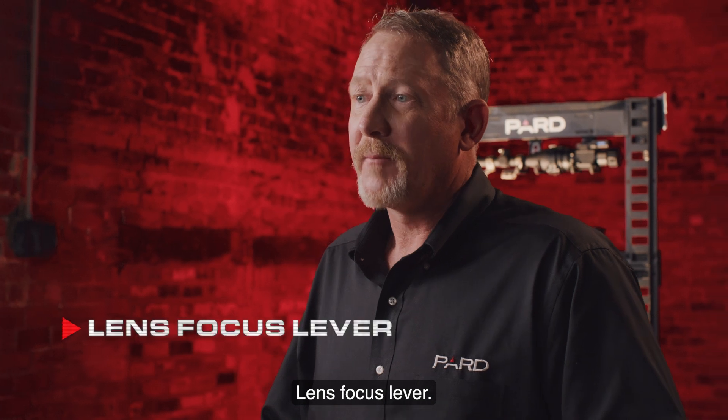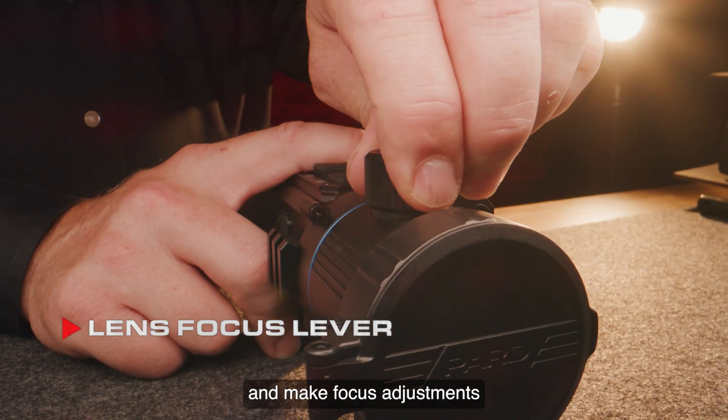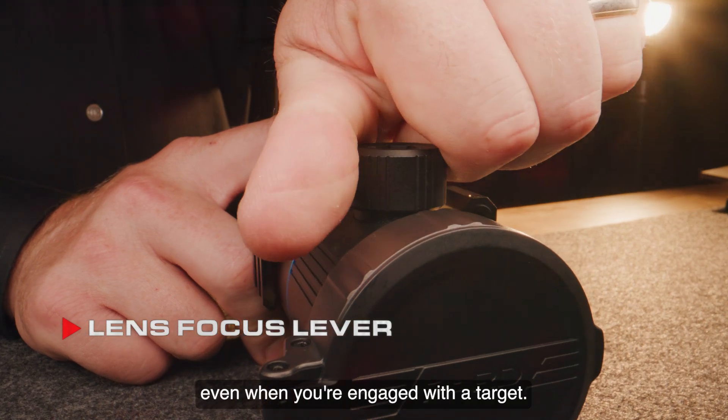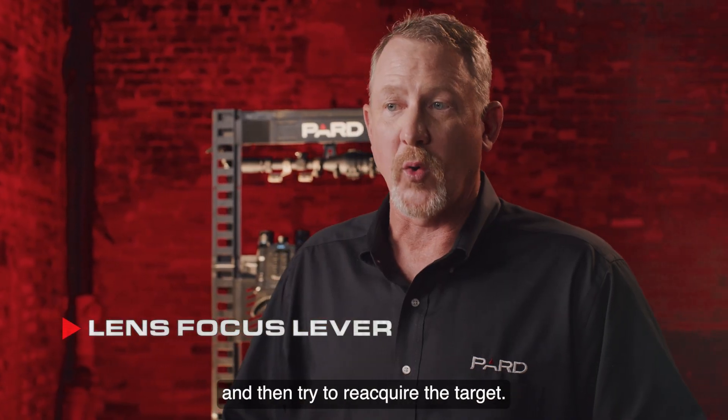The lens focus lever: Pard has thought through things on this one. We've added a focus knob that is easy to find with your off hand and make focus adjustments even when you're engaged with a target. No more having to pull up to find the focus ring and then try to reacquire the target.